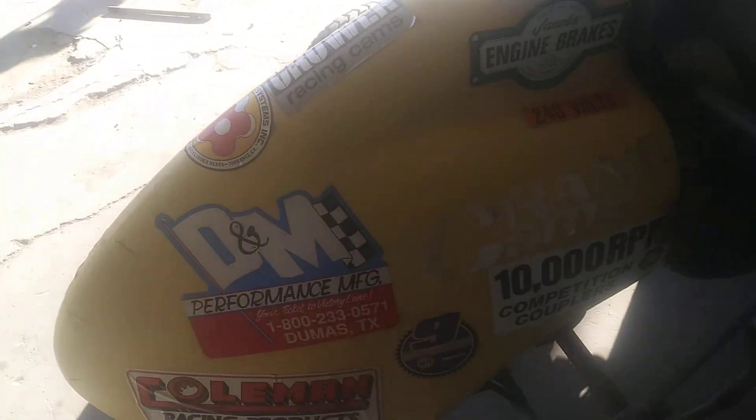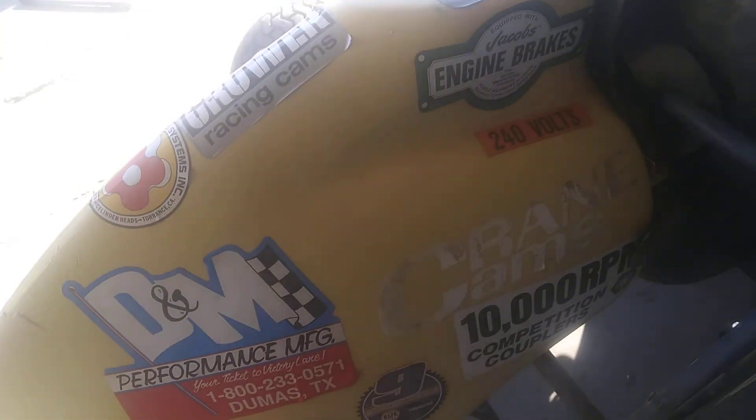And our tires. Then we have our back nose cone, which is very, very cool. Under it is our go-go juice tank, and we need go-go juice to go-go.